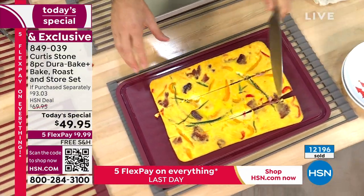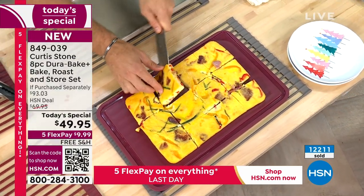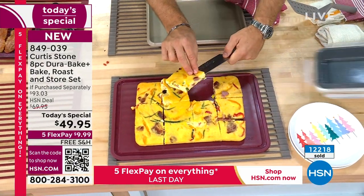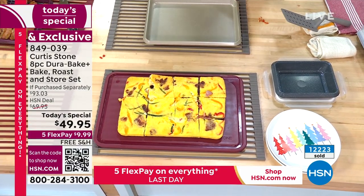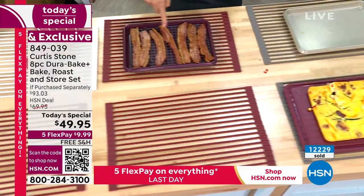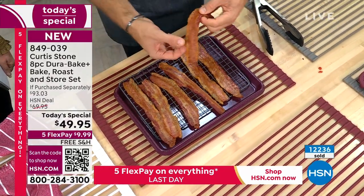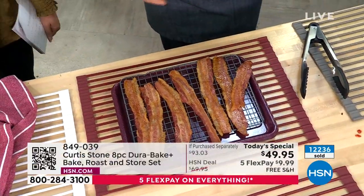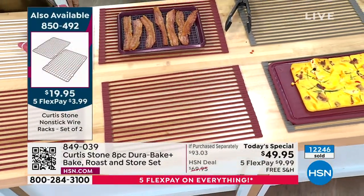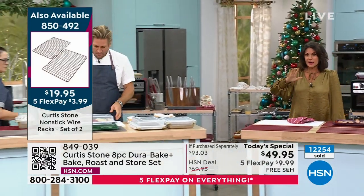I call these my eggy squares and I put them in my kids' lunch boxes. The wire rack is also available — you just lay bacon over it and roast it in the oven. It comes out perfectly crisp and beautiful, not cooking in all that fat. Please pick up the wire racks — they're going to sell out early, they're nearly gone. The portable carry case is also going to sell out very early and may not make another presentation.